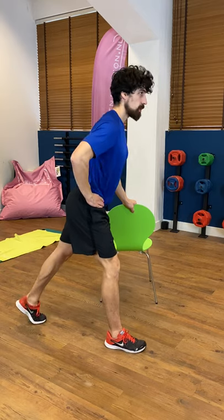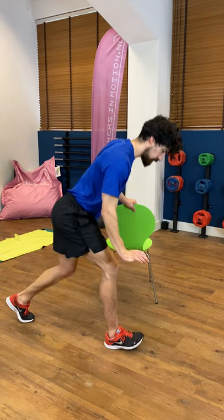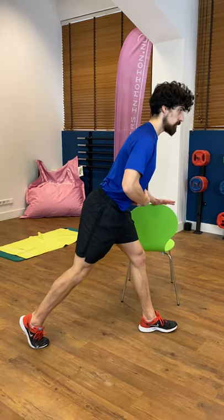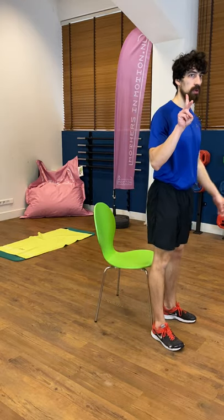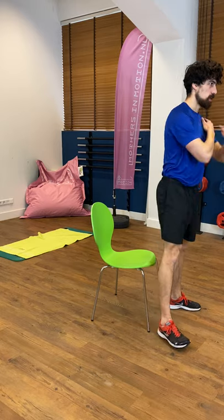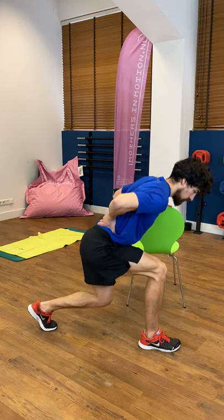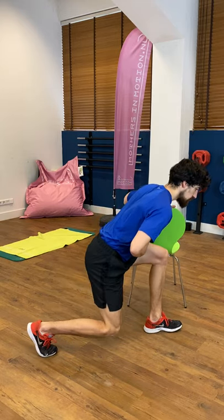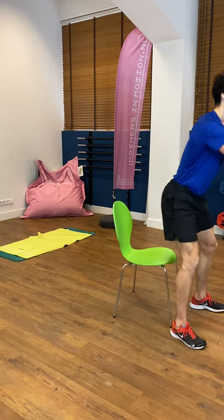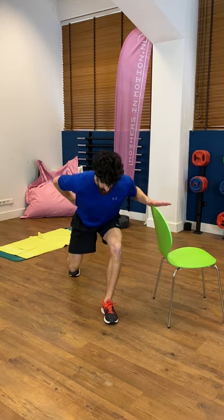Then three lunges: three, two — push the floor away from you with your heel — three. Other side: down, one, lower back is straight, two, back leg is relaxed, three. Again squats, only two repetitions — down, touch the chair and up: one, two. Lunges, just two repetitions: down one, two. Other side, straight back, down and up: one, two. And last, just one repetition: down and up. One lunge right leg, one other side, and one. That was it for the chair.